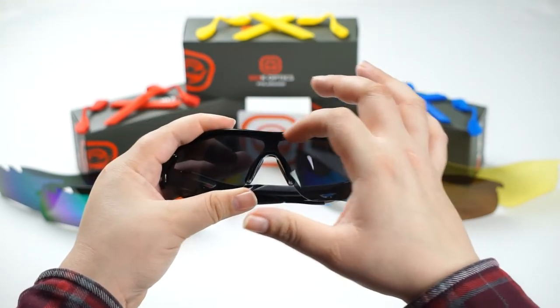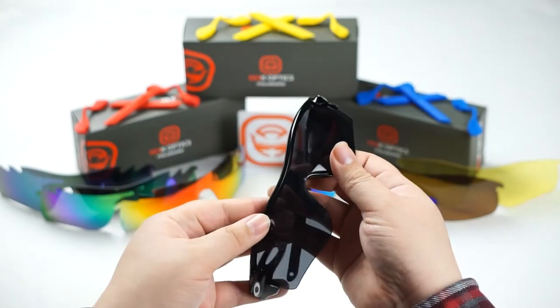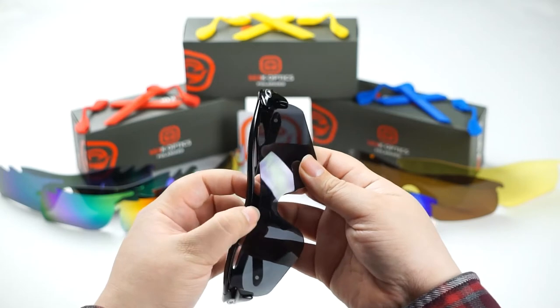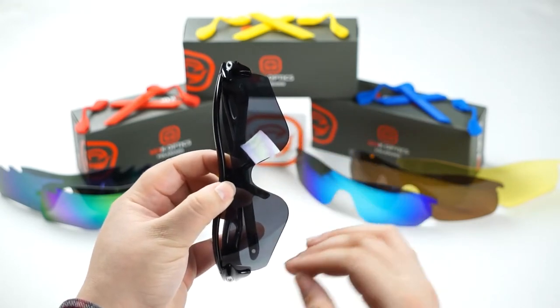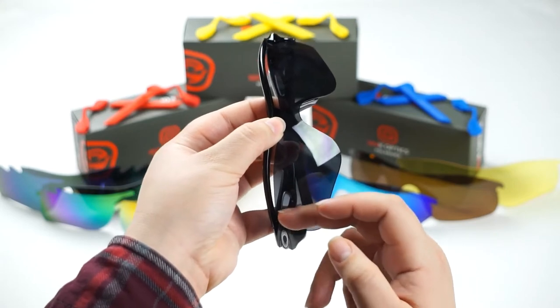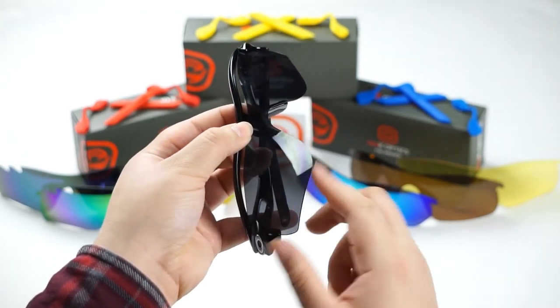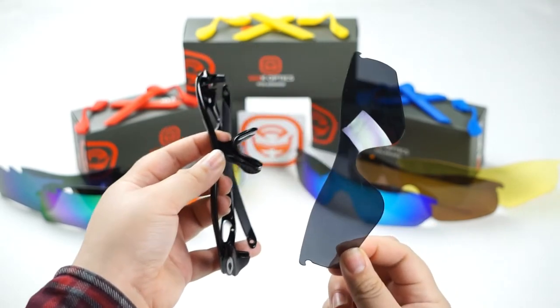Once we've done that, we're going to remove the lens from the top portion of the frame — we're just going to slide our thumbs up and it comes right out. The only thing holding the lens in is tension and hooks, so we're going to unhook it from the inside of the frame by simply sliding the lens up, and then it'll come right off.